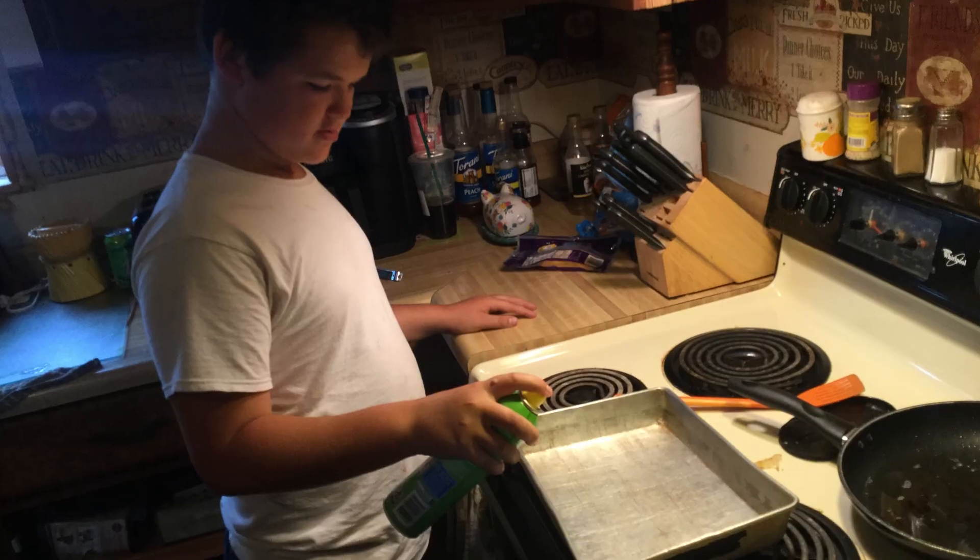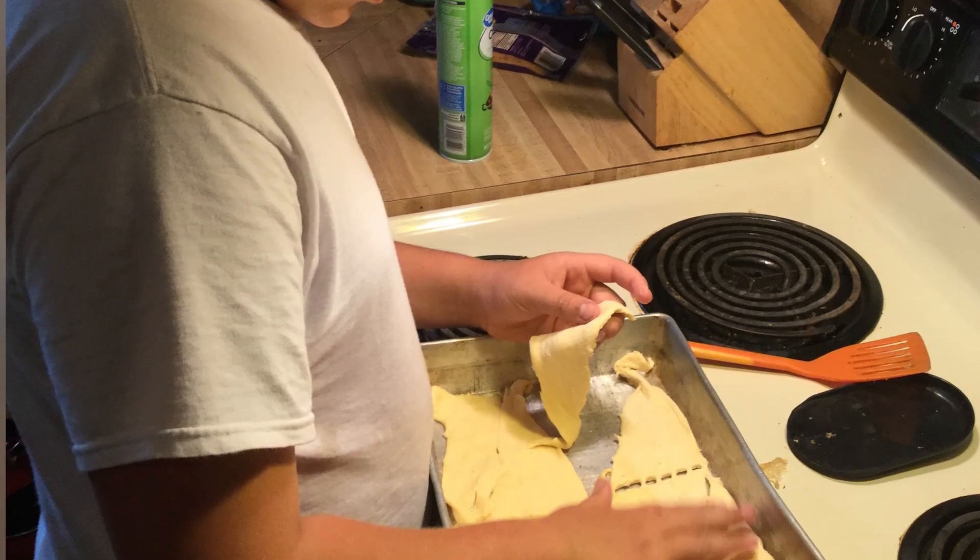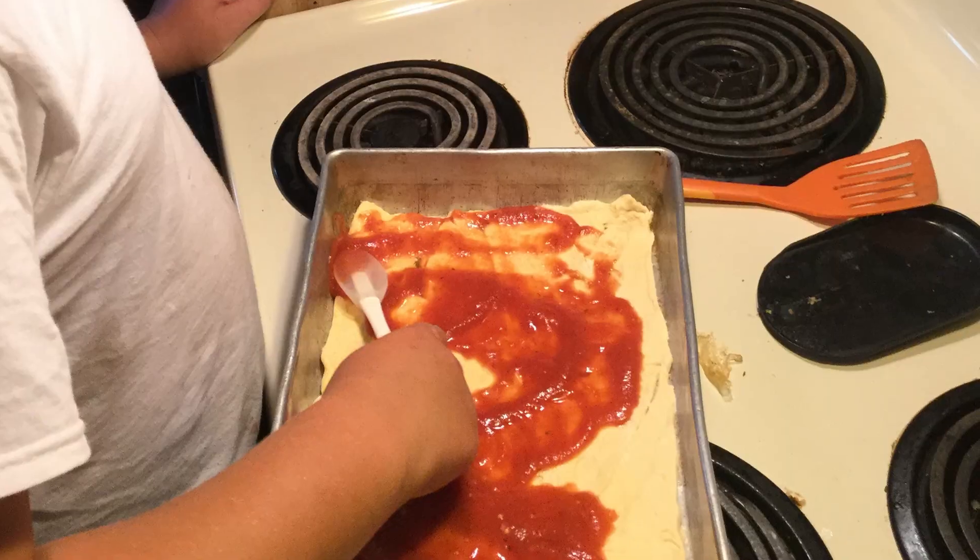For this pizza one, you're gonna layer the crescent rolls all on the bottom. One package has eight — you're gonna lay them in two different sections and try to push them together as best as you can. The bottom layer you want to make sure is as solid and full as possible, then you're just gonna start layering your ingredients. Whatever kind of meat you want — I wish we would have had some crumbled sausage but we didn't.